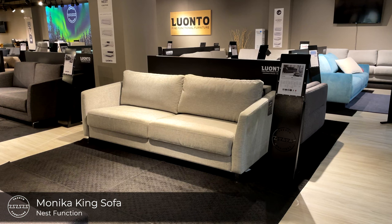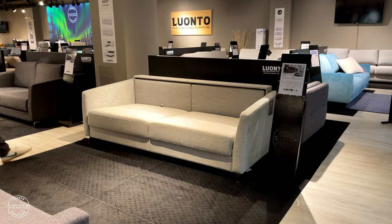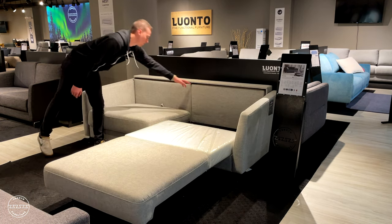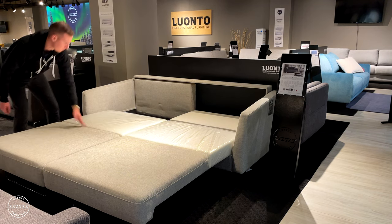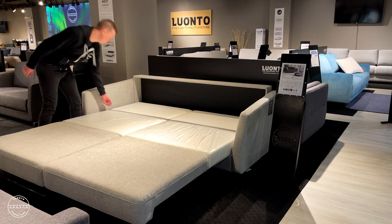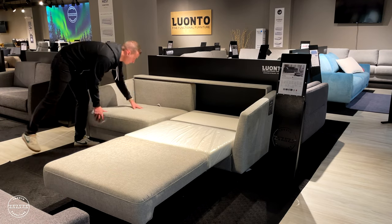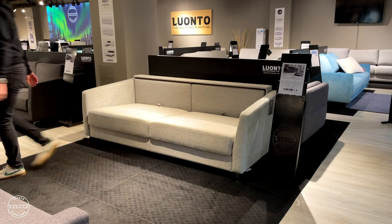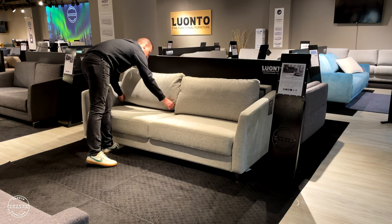This is Monica, our very popular king size sleeper sofa paired with the popular nest function. To open the bed, simply lift from the seat up and out, then fold down the headrest. Repeat the process for the other cushions — up and out, then fold down the headrest — and there we have a true American king size bed. To put the bed away, just reverse the process, lifting the headrest and then stowing the seat. To complete the sofa, simply replace the back cushions, paying close attention to the shape of the back pillow to place it correctly for optimal seating comfort.